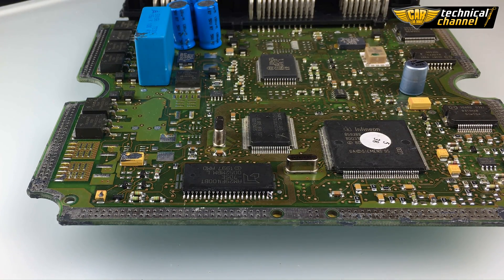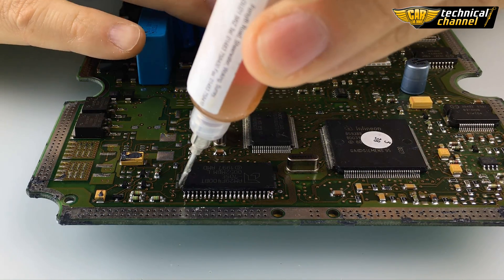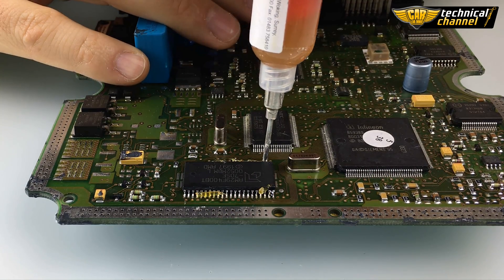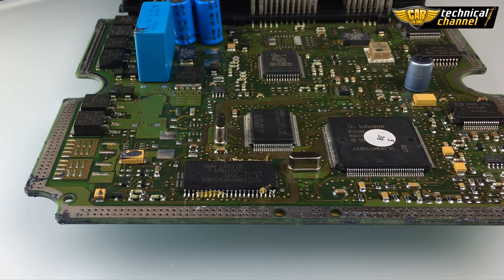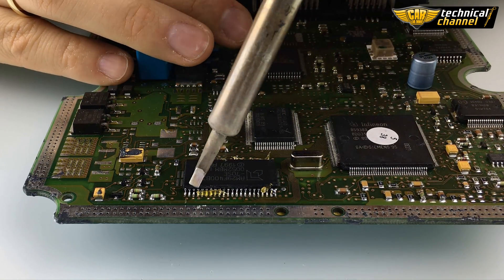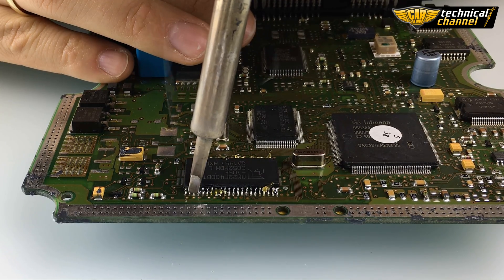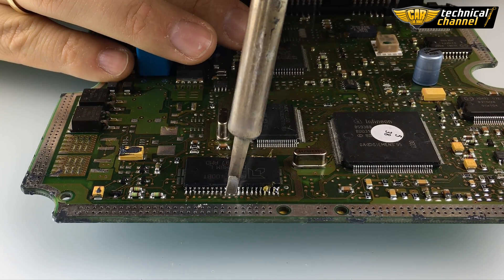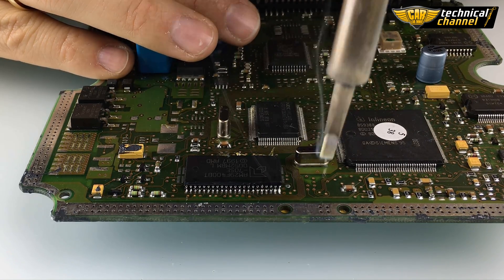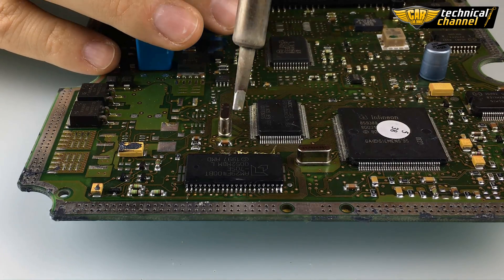Now, if you see some short circuit, use the flux and iron gun to remove it. One more time hit the place of short circuit. Do the same on the other side.